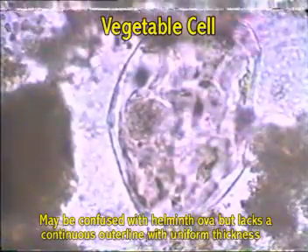Sometimes artifacts can be confused with parasites during examination of faeces. Let us now look at some of the artifacts commonly seen in faecal smears.